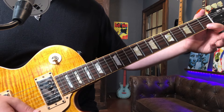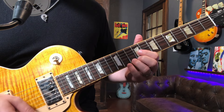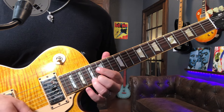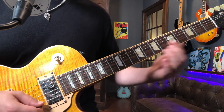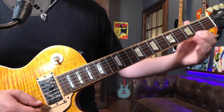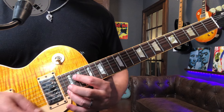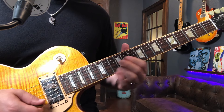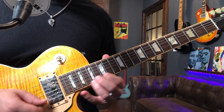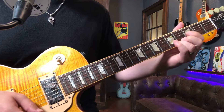So what that is, is open, first fret, then third fret, fifth fret, seven, eight, ten, twelve, thirteen, fifteen, seventeen, nineteen, twenty, twenty-two. The notes are E, F, G, A, B, C, D, E, F, G, A, B, C, D. You can walk up and down that. Familiarize yourself with that on all six strings.